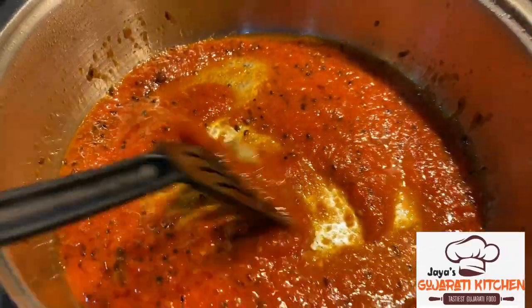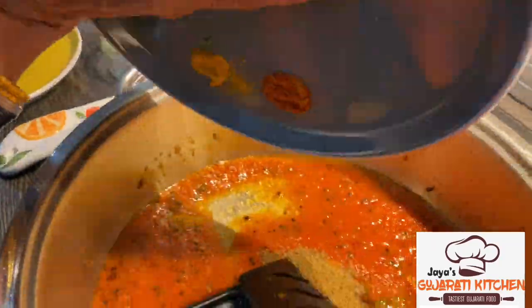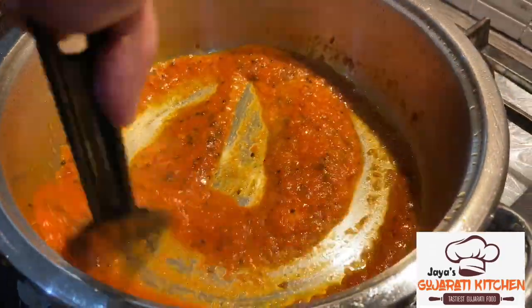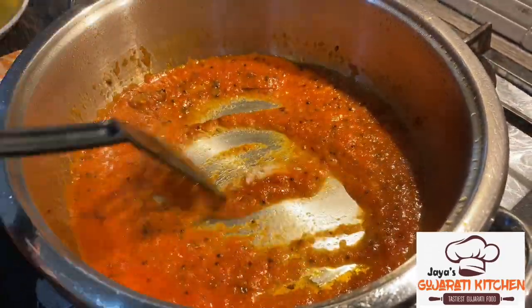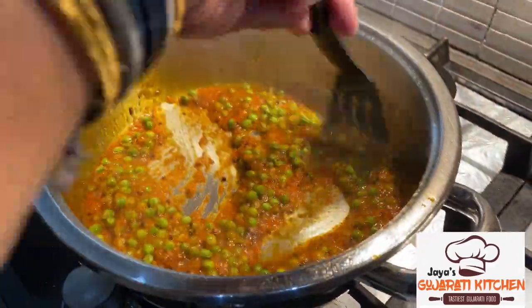Mix well and add the ginger garlic chili paste, the turmeric, red chili powder, dana jiru, and garam masala. Add the salt, peas, and chopped potatoes.